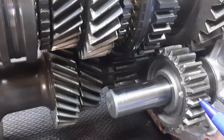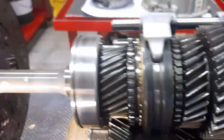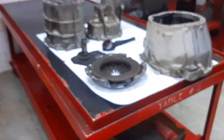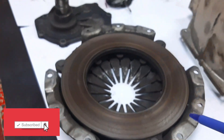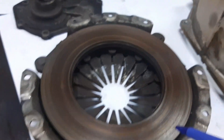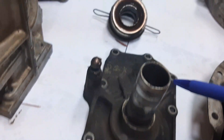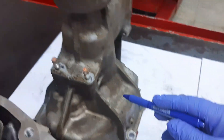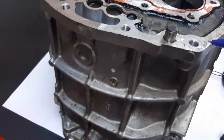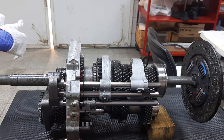We have the reverse idler gear and reverse idler shaft. We also have the retainer plate, release bearing, extension housing, and the manual transmission case sub-assembly — here shown with the transmission in neutral position.